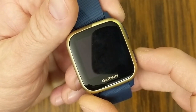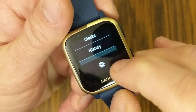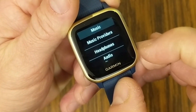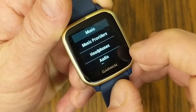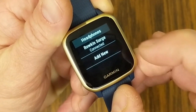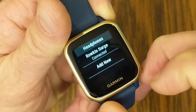Next, if you haven't added headphones to your watch, long press the bottom button to go into your settings, scroll down to find the gear icon and click on it. Under the gear icon, scroll down until you see Music. Under Music you'll have Music Providers and Headphones. Under Headphones, you can see I've already got my Roken Surge headphones connected. If you're adding new ones, go to Add New, put your headphones into pairing mode, and once it finds them it will connect.